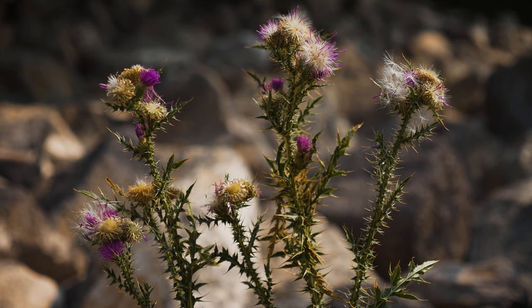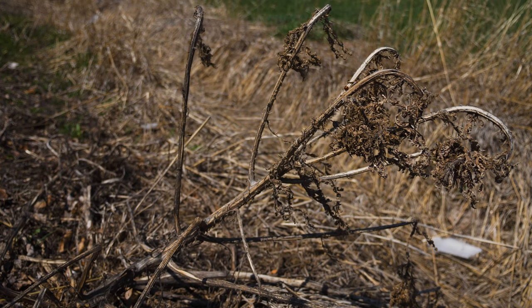A mature plant may produce up to a few thousand seeds annually. Some seeds may remain viable for up to 10 years, though most germinate within 3. Plants typically die after setting seed.